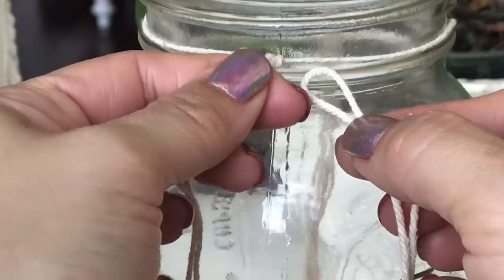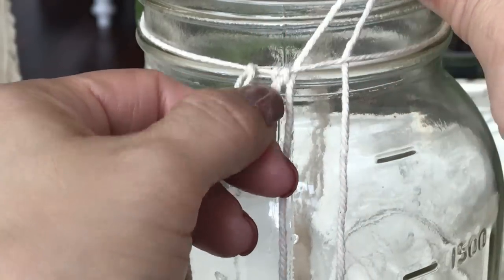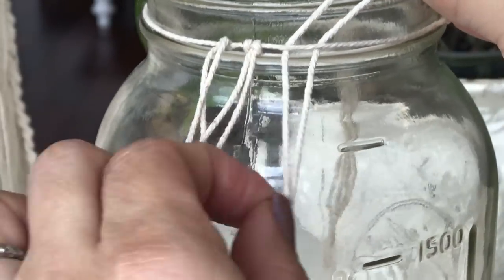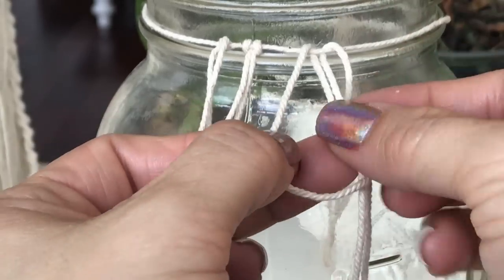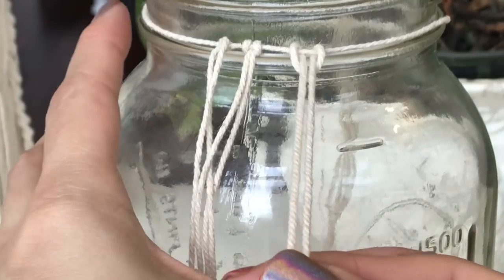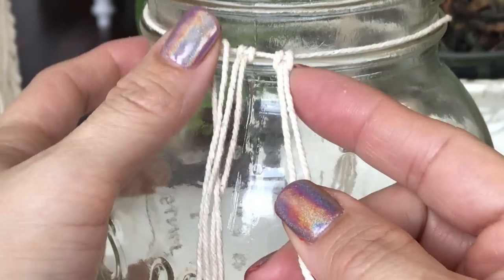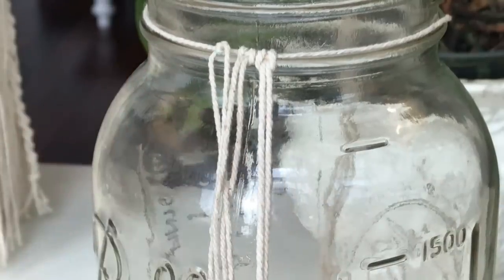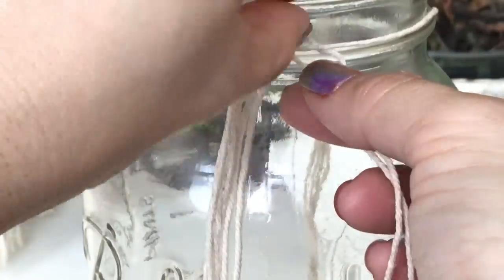Again, going under the anchor cord, creating that loop, pulling it over, then the two strings through the center, and tighten that down. Continue around until you have a total of 62 lark's head knots.